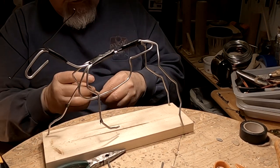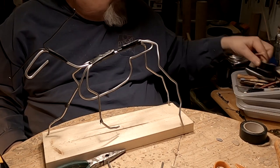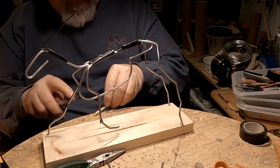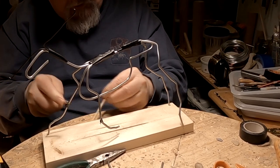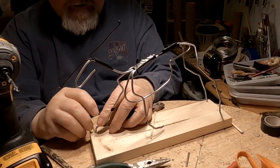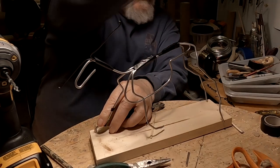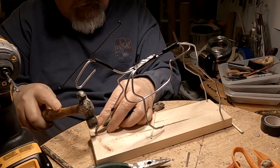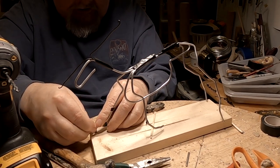I want to keep that hock down inside there, so I'm going to make a little wooden wedge — there we go — and stick it down next to the hole of the hoof. I made a little sliver of wood that I'll jam down next to the armature wire and the hole.